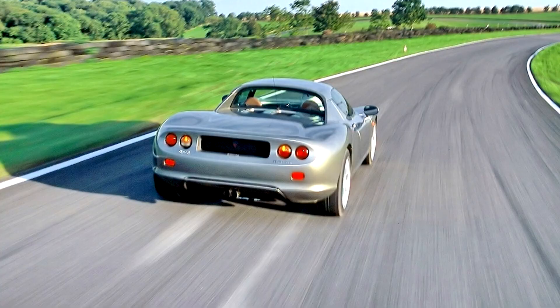The engine drives the wheels via a five-speed manual box. The stated curb weight is 880 kg.